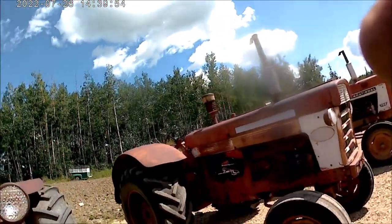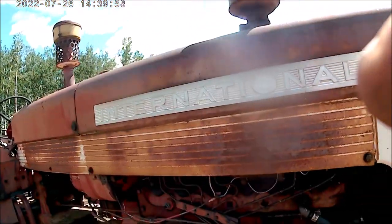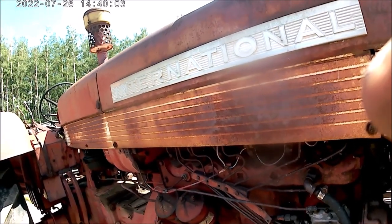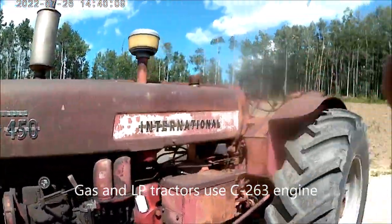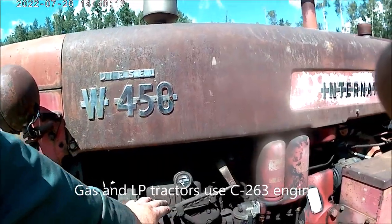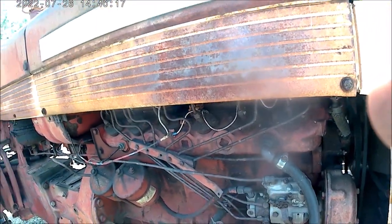Now we move to the 560. This has a 281 cubic inch engine too, or slightly more — I think it's 281.3. International calls them a D282, and those a D281. IH injection pump — this is a master injection pump, a little rotary pump on these.